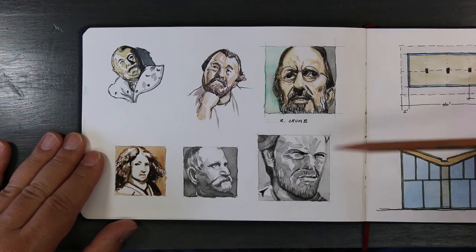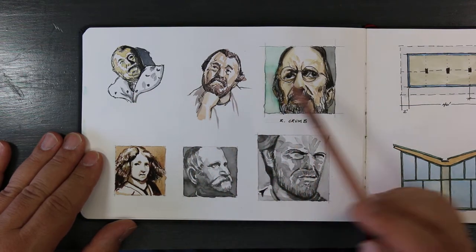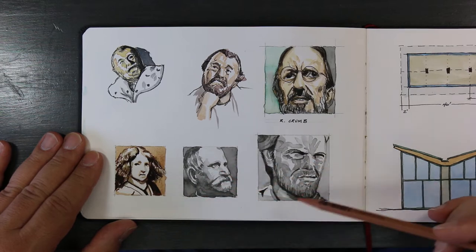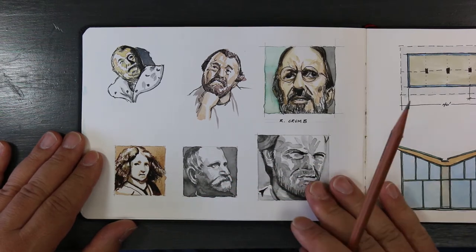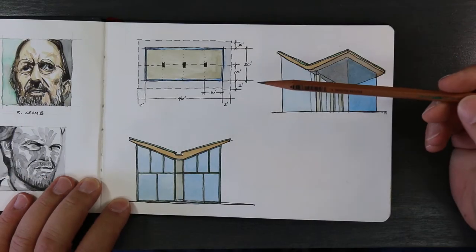Here I'm just playing around with how to draw faces in watercolor. First I tried pen and ink, and then I went to pencil, which ended up being a little bit better — just some quick sketches.